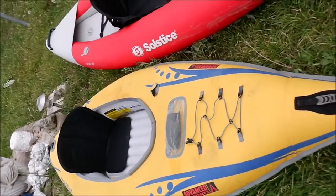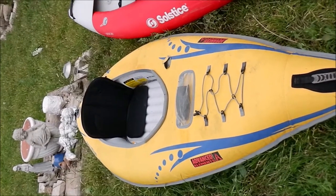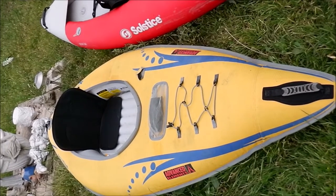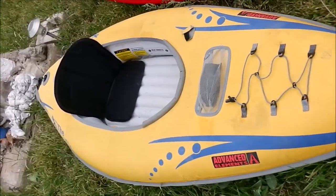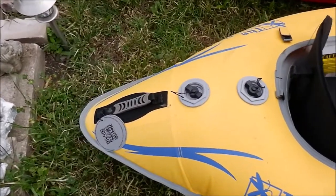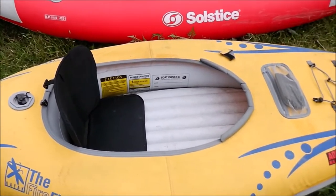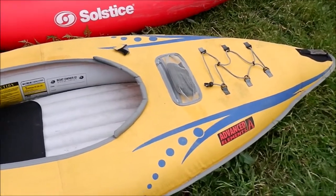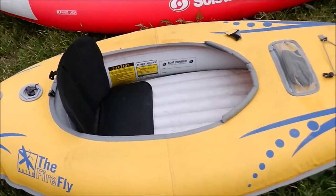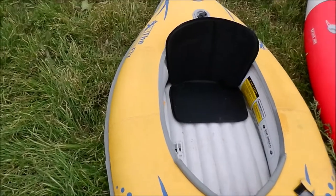Now you can see my Advanced Elements Firefly — it's a different kind of kayak. It has an outer shell completely separate from the inner, does not have a drop stitch floor, has a traditional I-beam floor, is shorter by about a foot and a half at least, and has slightly different valves. This boat is mostly covered so it's tighter to get in and out of and not as good for fishing. I love this boat — it's my first quality inflatable kayak, really well made, and for the price — I got it as a floor model for well under $200 — it was a great deal.